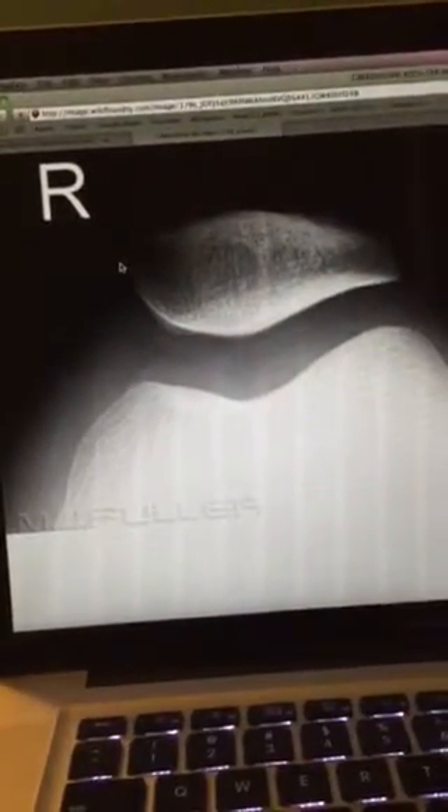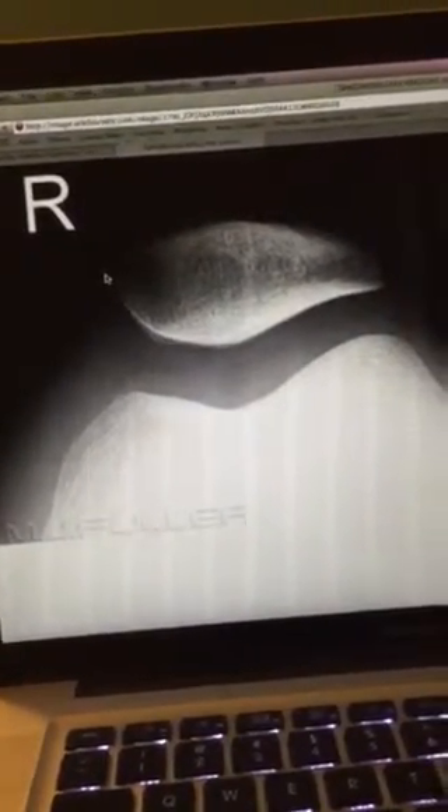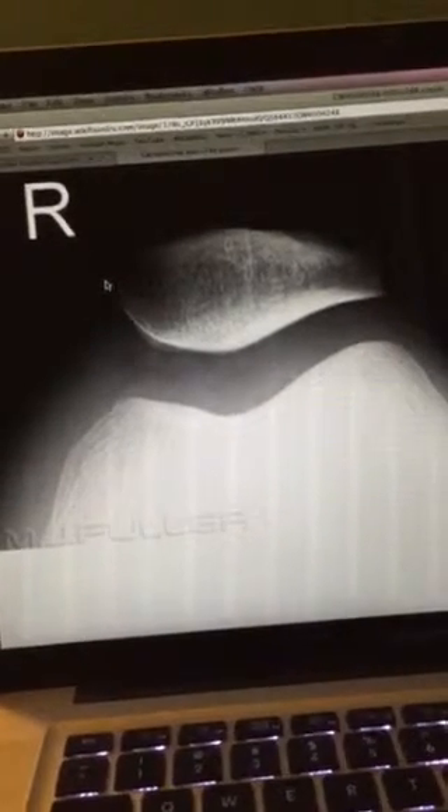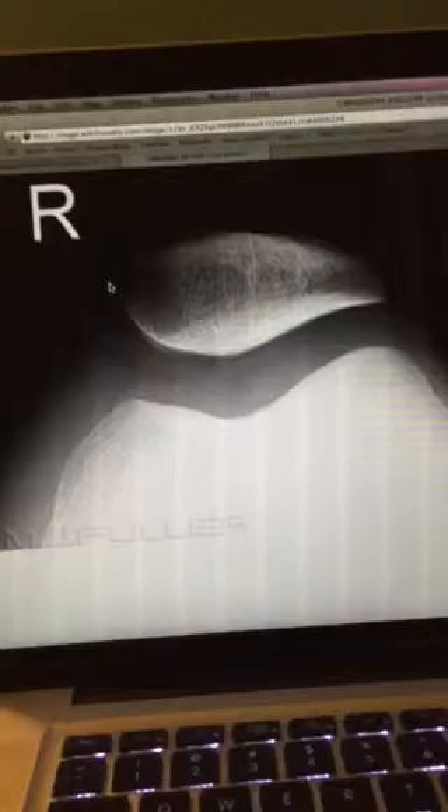The central ray would be perpendicular to the joint space between the patella and the femoral condyles when the joint is perpendicular, and then close collimation is recommended. That is the patella.